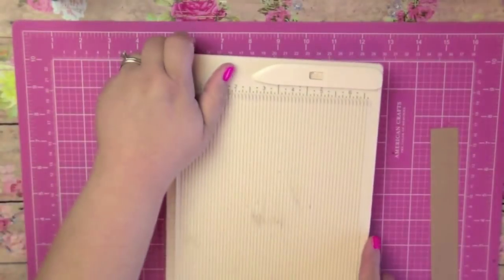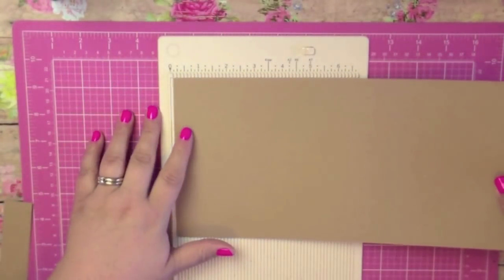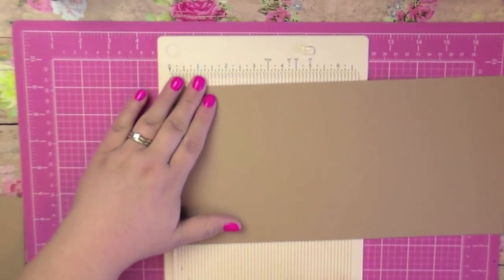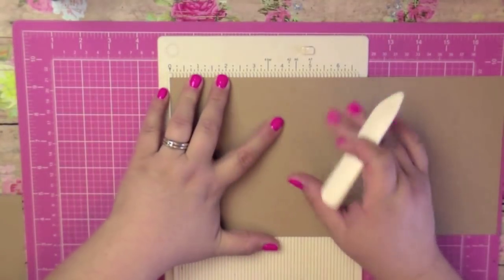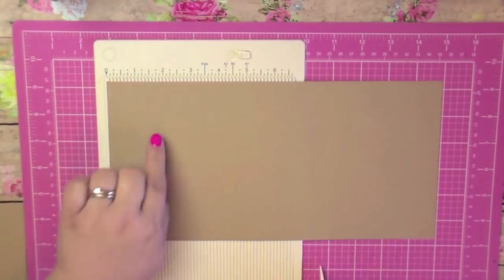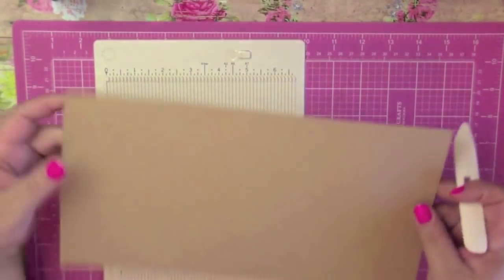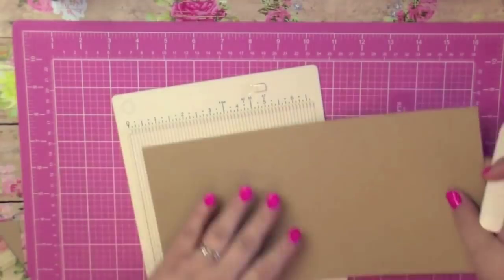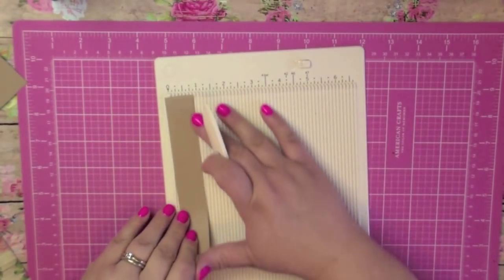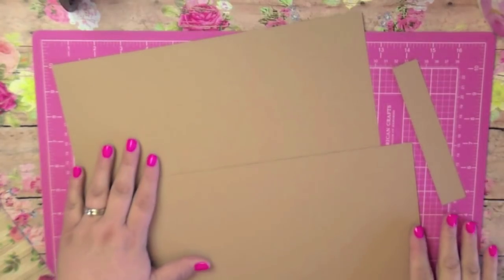Get out your scoreboard — I have my little mini one, but you can use the big one. Take one of your six by twelve pieces, line it up on the long side, and score at four inches. Then flip it over, line it up again, and score at four inches again. On a big scoreboard you'd just score at four and at eight. Do that to both pieces. Then take your one by six inch piece, line it up on the one-inch side, and score at a half inch — right in half.